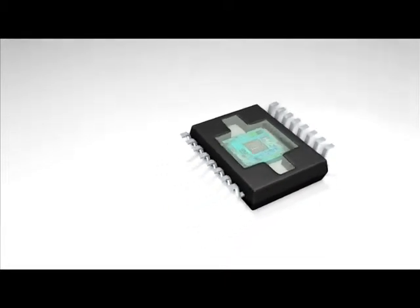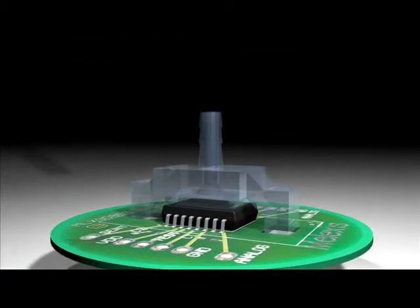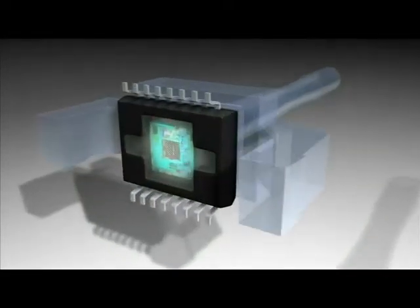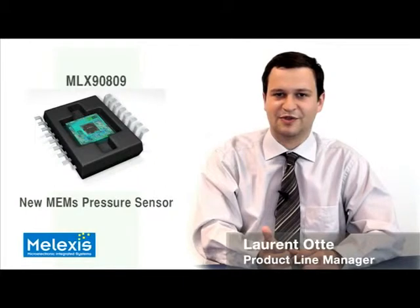To hermetically seal the sensor inside the module, a gasket with a rubber seal must be compressed between the MLX sensor on the PCB and the housing of the module. The MLX 9809 is easy to design in since it is immune to sealing forces thanks to the optimal direct support from the PCB, as well as immune to potential gasket misalignments due to the available sealing surface.